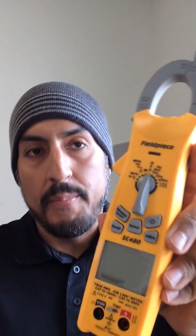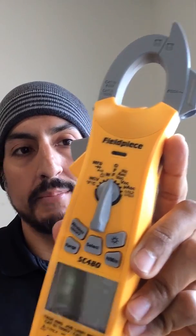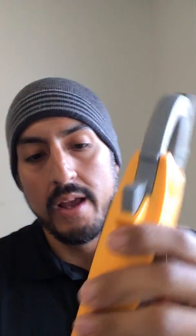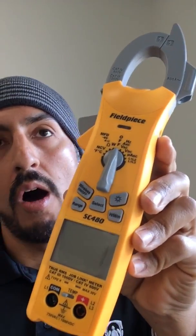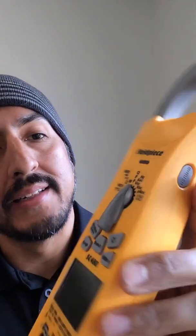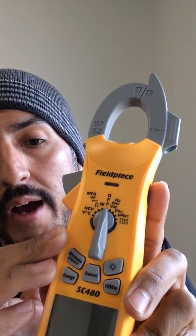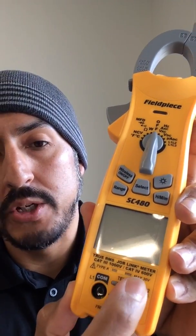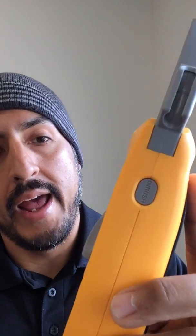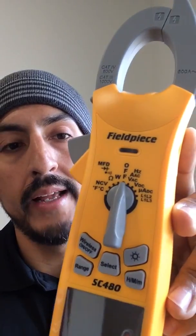So this is the SC480. Basically everything that I said about the SC680 applies to this meter except some of the physical stuff — like it doesn't have the rotated body or the lead storage on the back — but it comes in a more compact form factor if you are concerned about space in your bag. It can still do all the essential measurements: Bluetooth built-in straight to the JobLink app, measure your kilowatt value in real time, low pass filter to accurately measure voltage and amperage on your variable frequency drives, one type K thermocouple for temperature, inrush current, and phase rotation tester — basically everything that you would need in a more tidy, smaller package.